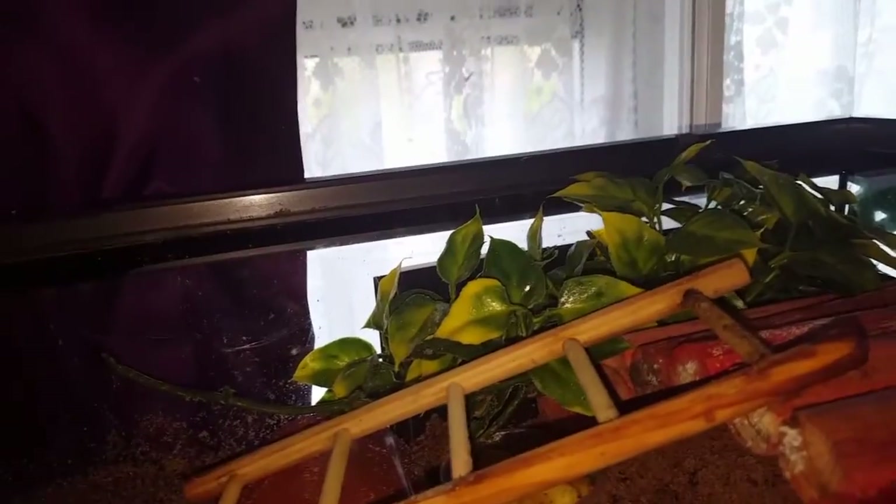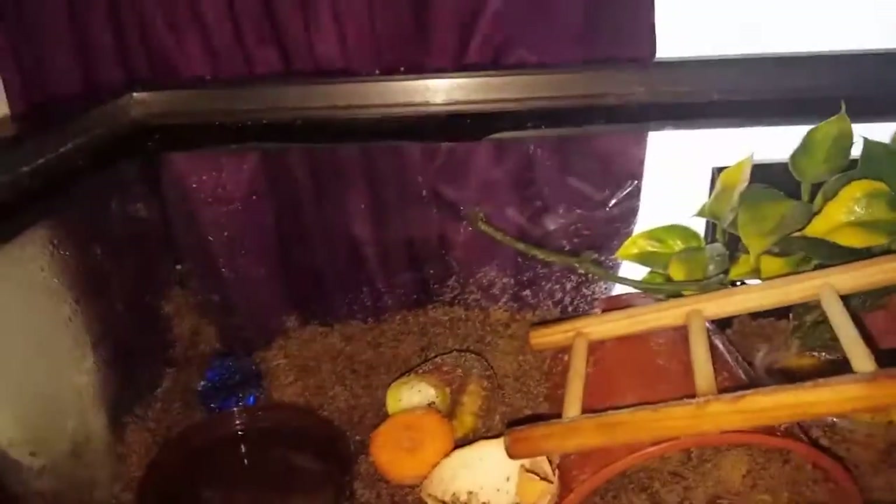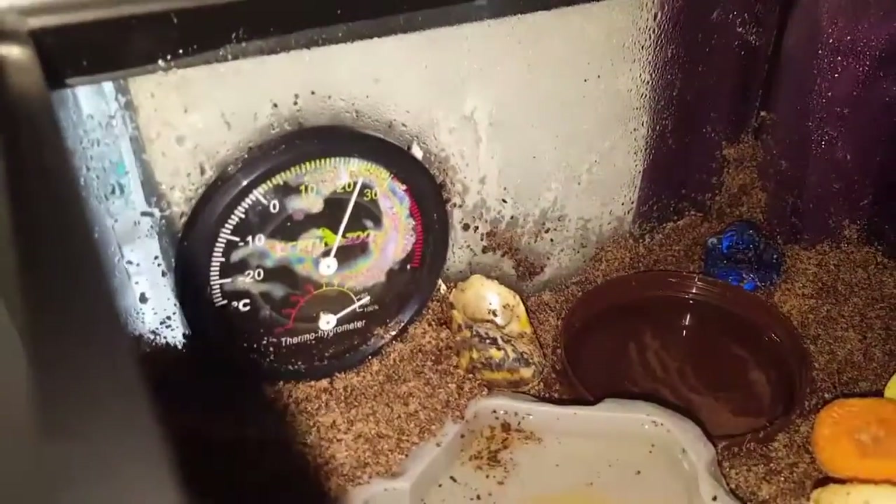Don't go prodding about or sticking your fingers down the burrow to startle them, because that will also kill them - just leave them to it. I shouldn't really have the lid off for this long, but as you can see, the humidity isn't dropping much so I'm fine. They don't need ventilation holes as they breathe through gills, so what I've done to keep the humidity in is wrap the lid in cling film. They can still breathe, so don't worry about suffocating them.